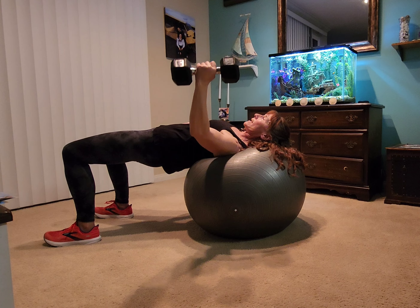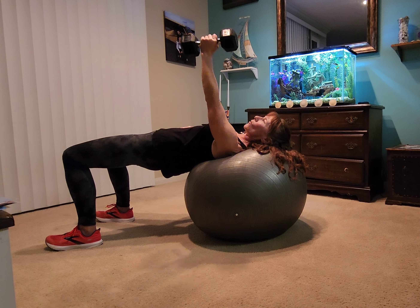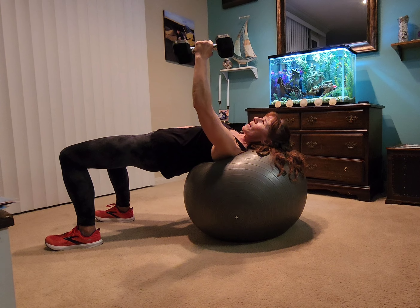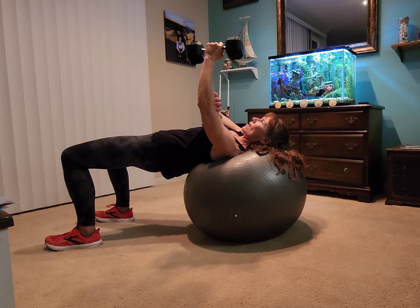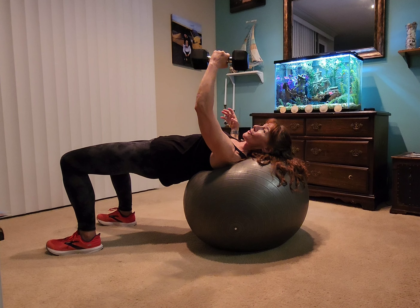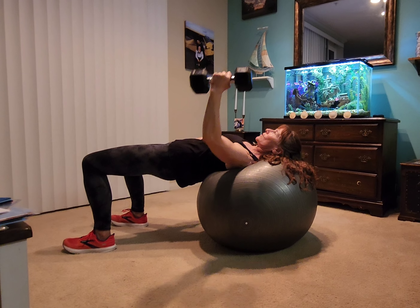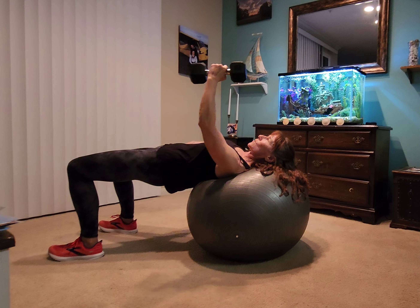So we're going to do one arm at a time. You're just going to let it come out nice and wide. And you don't go straight out — you want to bend that elbow so that it's soft. I always liken it to hugging a tree, so there's something in the middle here. Soft elbow and squeeze up.